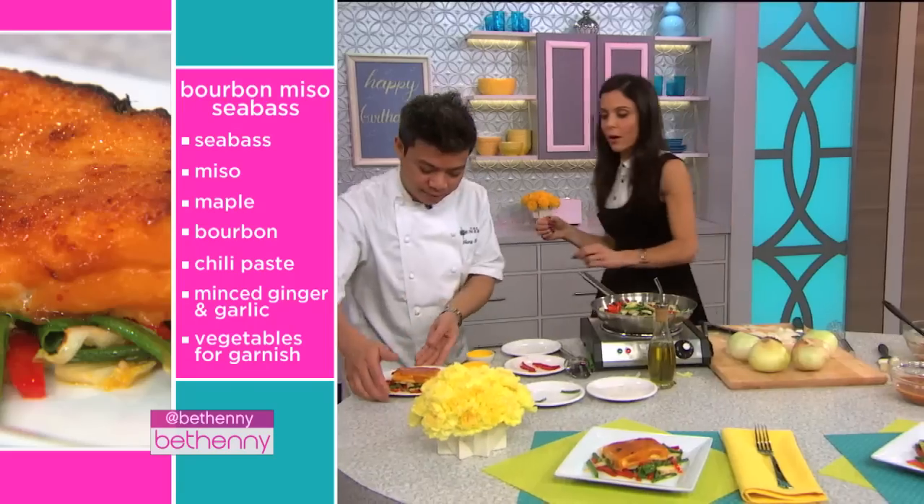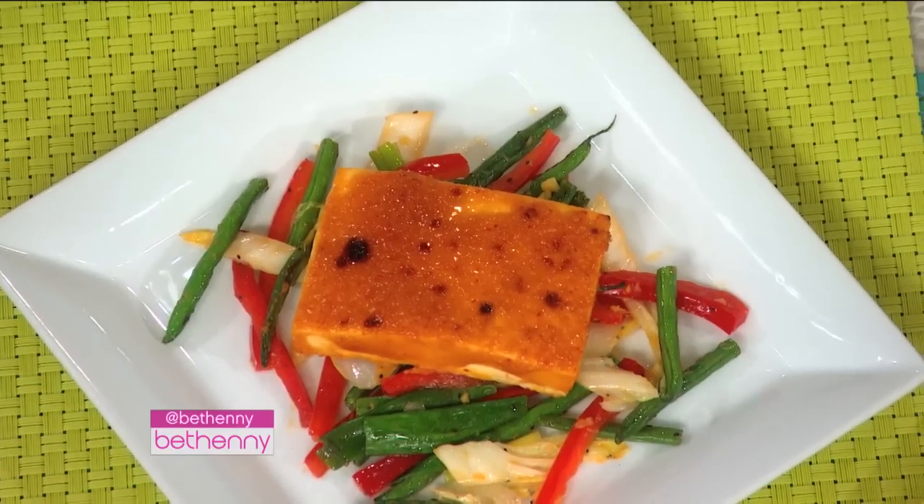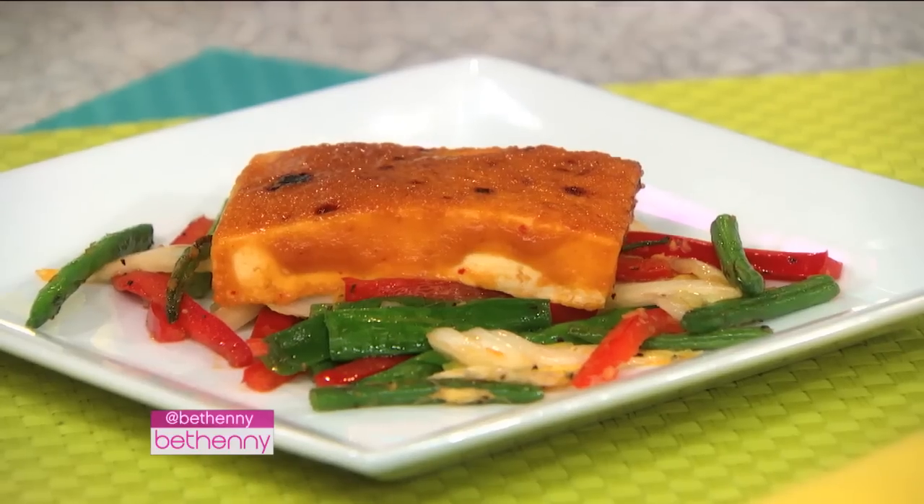Let me taste this — let me taste the tofu. There's tofu for you right here, try that. We can give some to the audience too if they want to try it. It's sweet and salty and a little spicy. It's light, it's fresh, it's crisp, and it's easy. It's so easy to make — how long did that take? Five minutes.